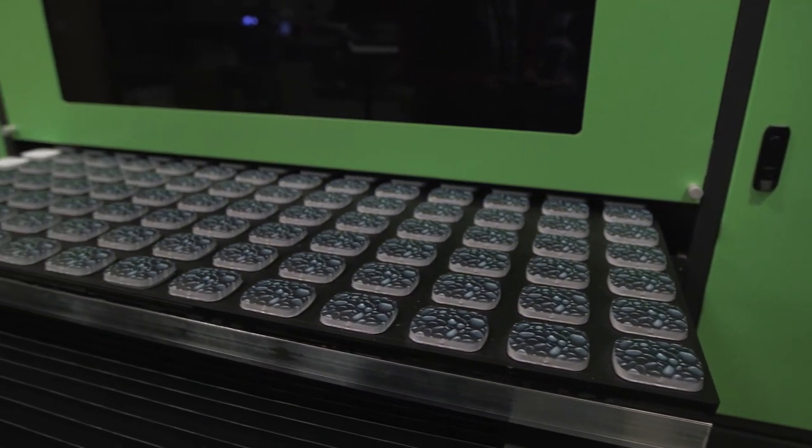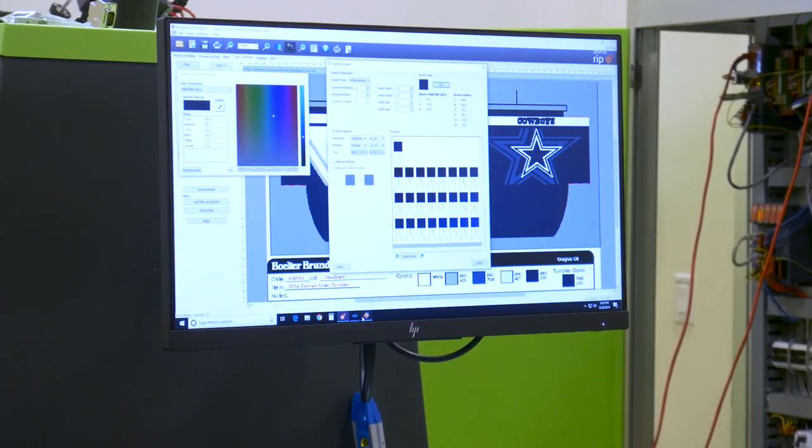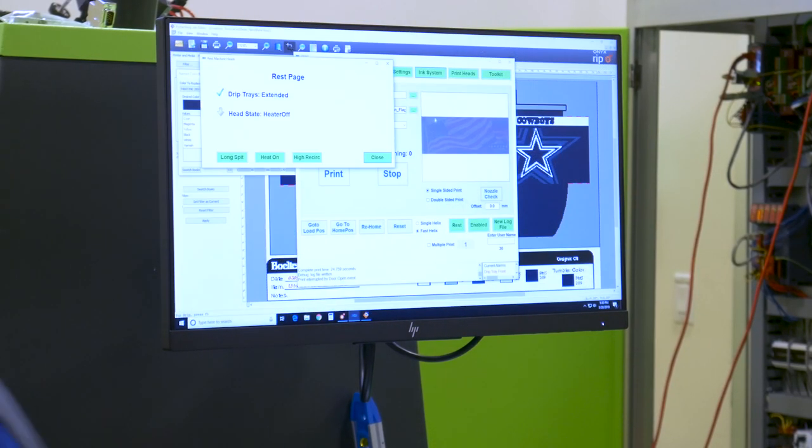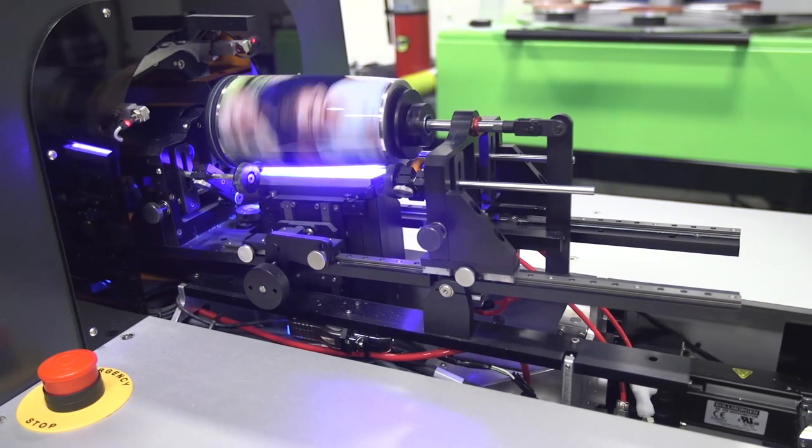So how does an inkjet printer know exactly where and when to drop each color? Each printer comes with software to signal to the ink delivery system, also known as the print head, to fire or release a particular ink droplet. If the ink is UV, then after the image is printed a UV light will shine over the ink to cure it.